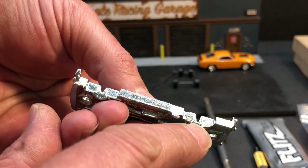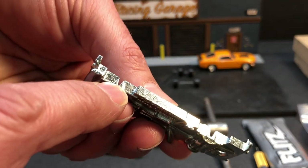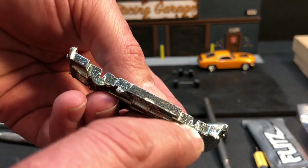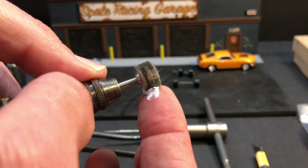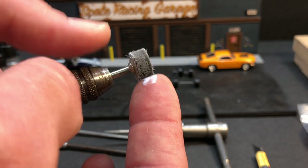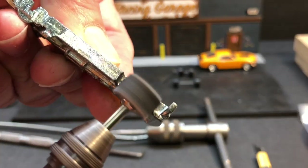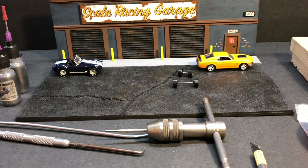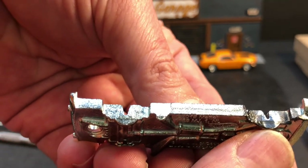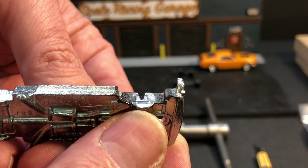Chassis prep: I'm going to take my Dremel and the Flitz and apply some polish onto the buffing wheel, then polish all these contact points where the wheel is going to come in contact with the chassis. We want to reduce friction as much as possible and make them nice and smooth. Take a little bit of the Flitz — it doesn't require a lot. If you put a big gob of it on, it's going to fling off as soon as you turn the Dremel on. Hopefully you can see the difference between the polished side and the non-polished side — a good gloss means a good polished finish.